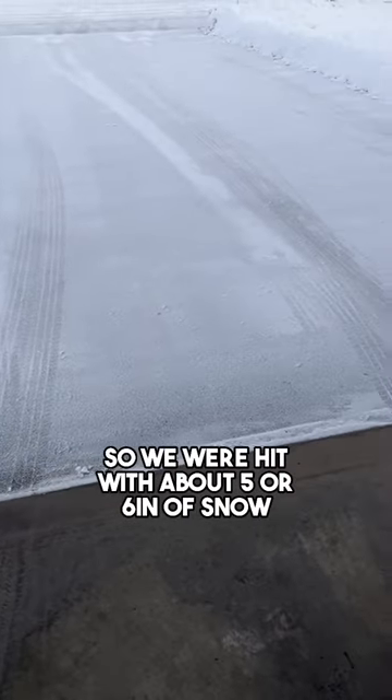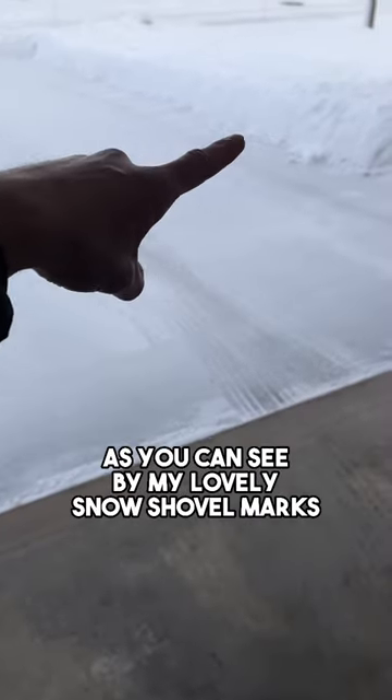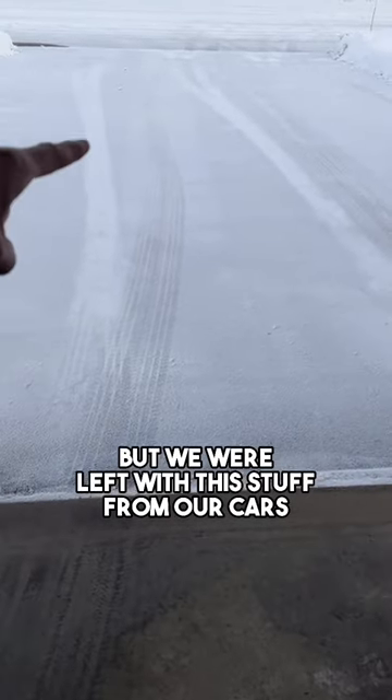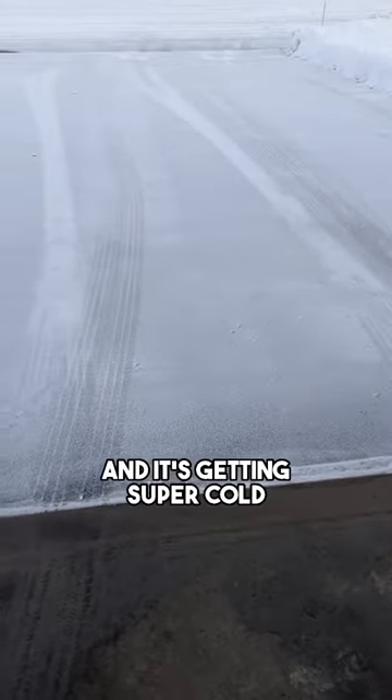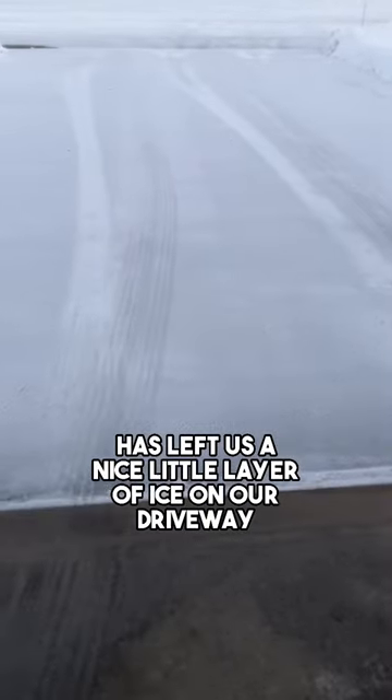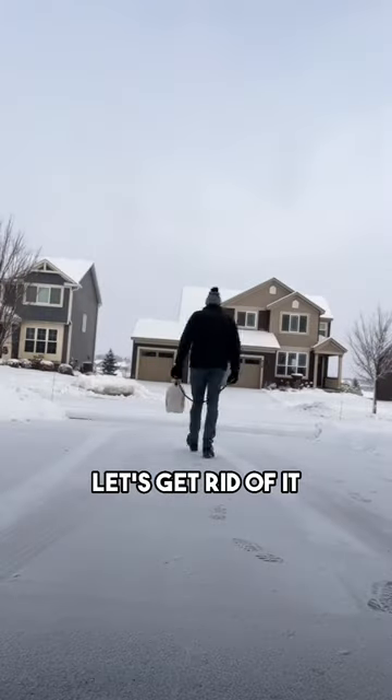So we were hit with about five or six inches of snow, which I've already shoveled up, as you can see by my lovely snow shovel marks. But we were left with this stuff from our cars, which has since turned to ice. It's getting super cold, and that wet, foggy down snow has left us a nice little layer of ice on our driveway. Let's get rid of it.